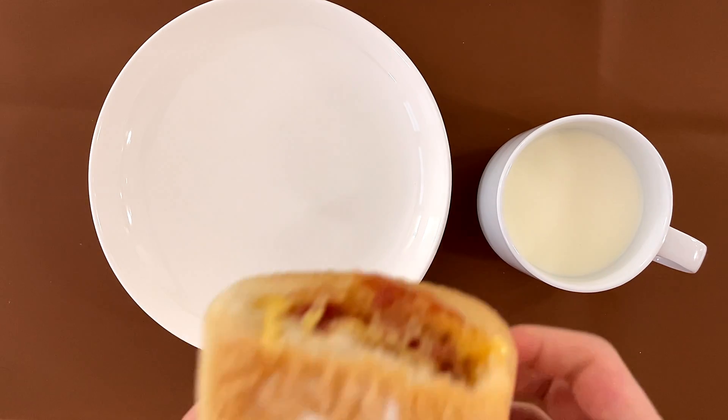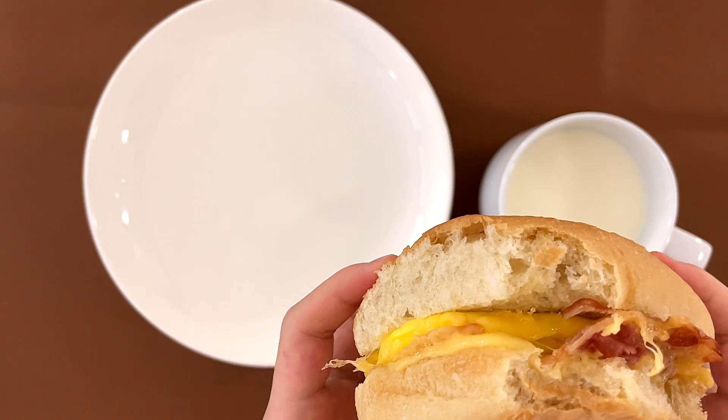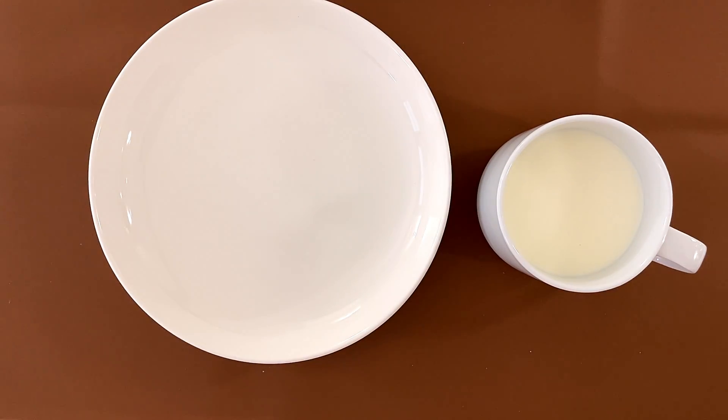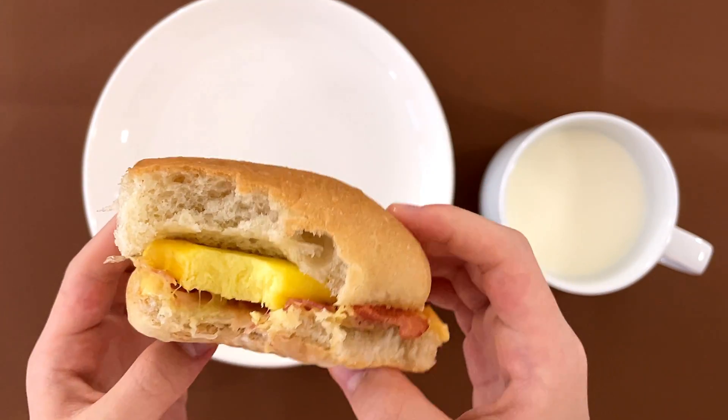I'm going to try it — I think this white thing is just like flour. Crispy, soft, and delicious! The egg is also really good.